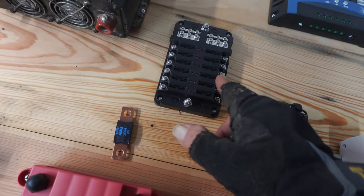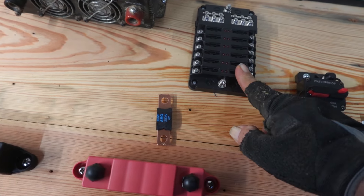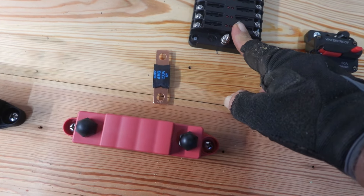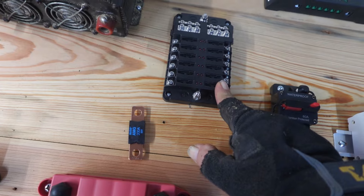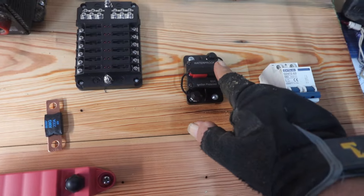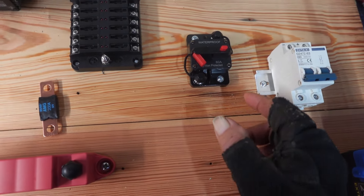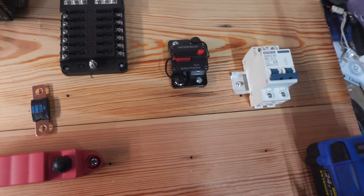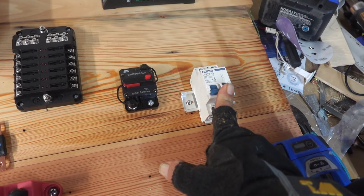I've seen some people run a fuse in between the bus bar and here, but I'm thinking: why do that? You've already got fuses in here that are going to protect that. Like I said, I've got this breaker here — when it trips it'll pop up and you just reset it, and it kills the power coming in from the solar panels.